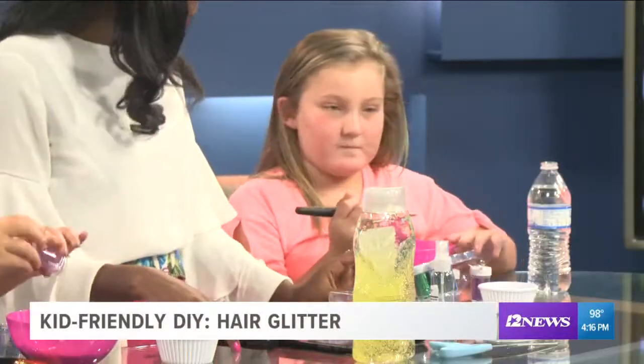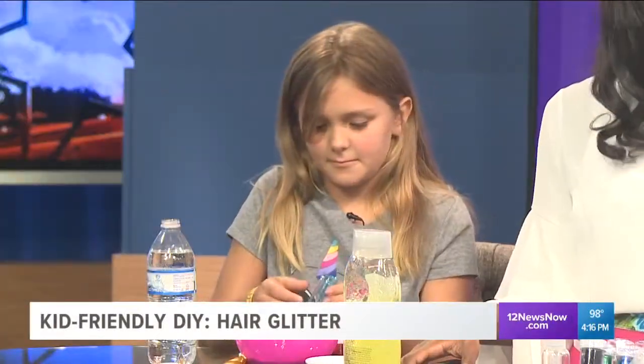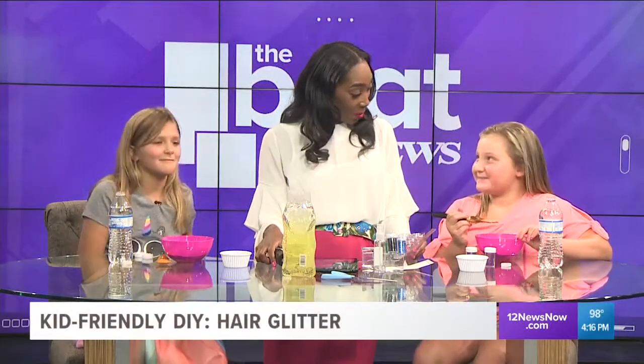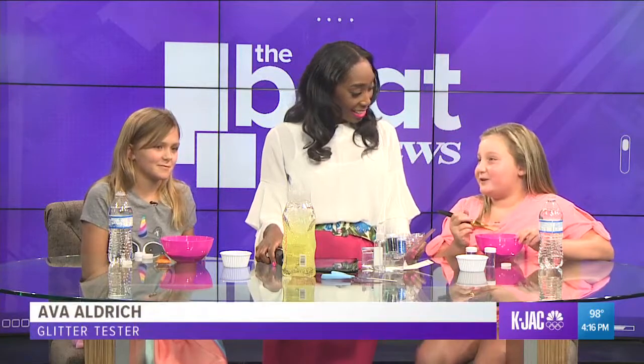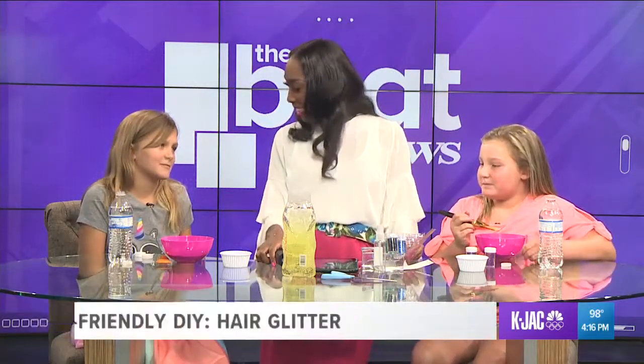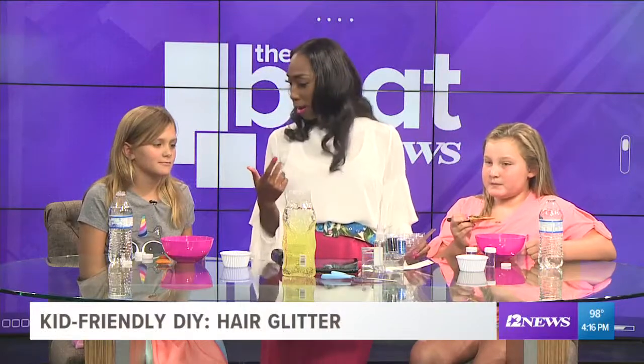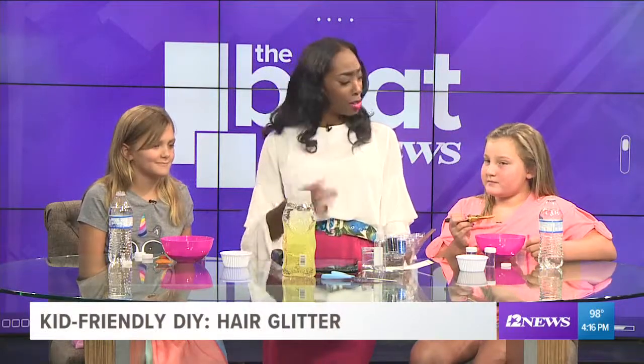So girls, what are some activities you participate in? I spoke with Ava yesterday and you told me you've been at camp this summer doing volleyball and basketball — so fun! And Lily, what have you been up to? I went to Camp Allen. So cool! I think this is a really neat way to spruce up your hair, and folks at camp are gonna be like, girl, how'd you do that?